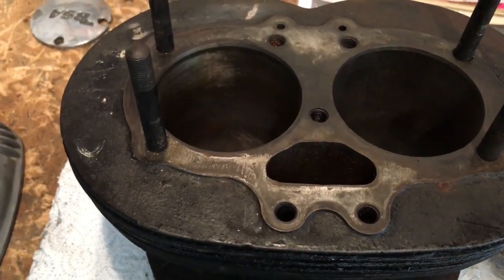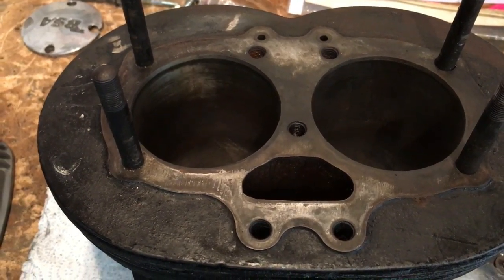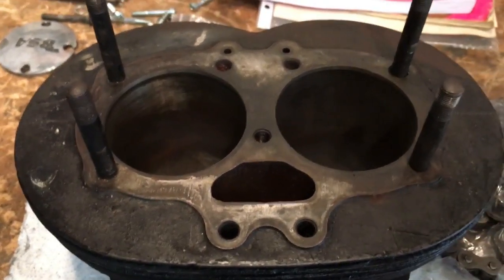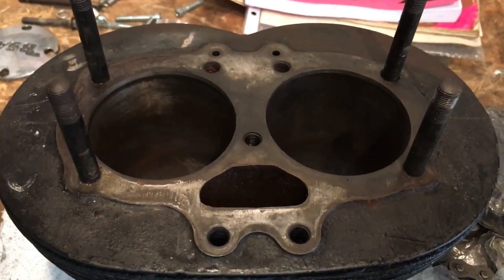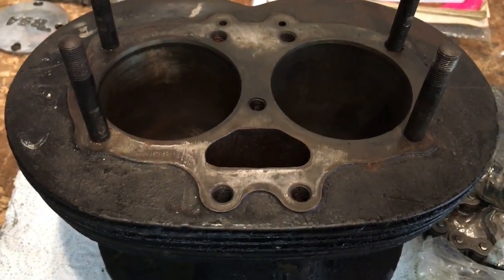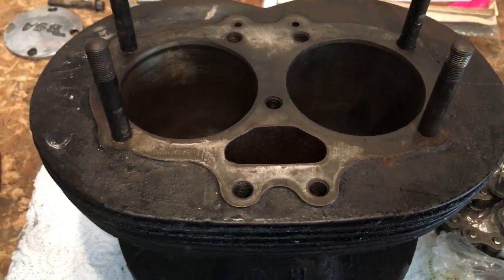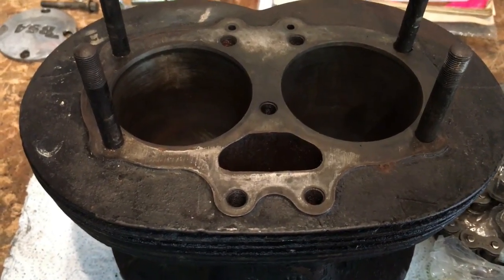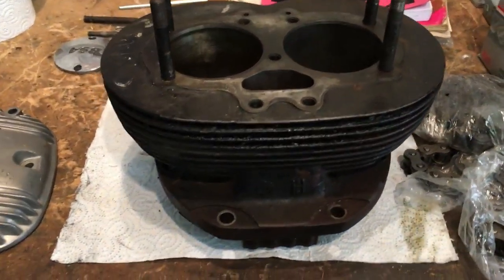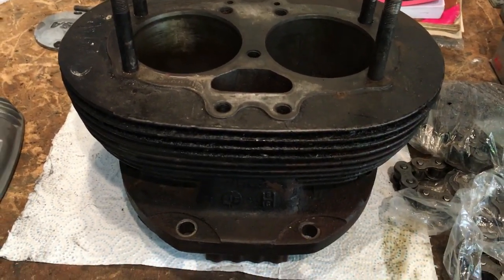I've done a ring gap check on these and the ring gap is about 10 thou, and the stated tolerance is 8 to 13 thou, so it's well within - in fact towards the lower end. I think we've come up trumps; this is a standard bore which is serviceable. All we'll need to do is give it a very very light hone. The first thing will be to clean all that up as best as possible - there's a bit of muck and oil on it, so we'll degrease it first and see what the inner bores are like.